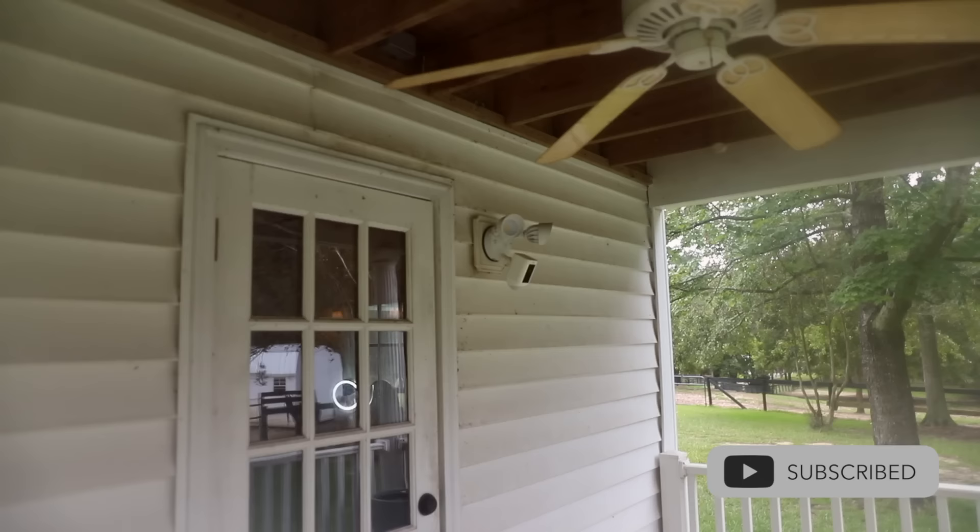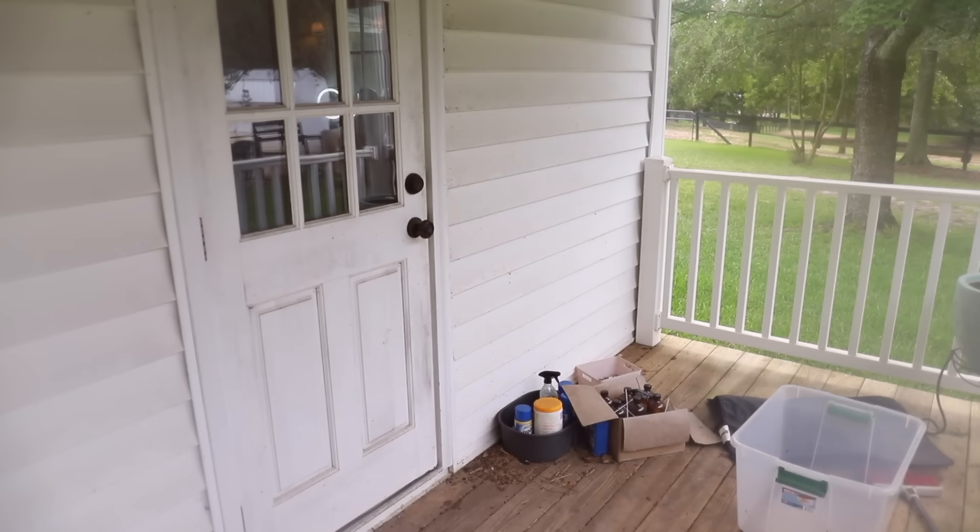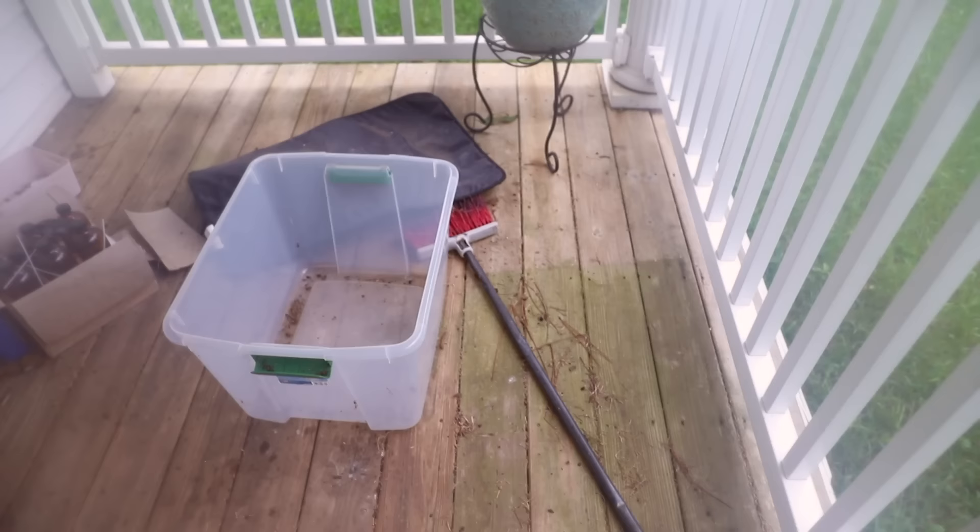We have lived in this house for over two years now — we just celebrated our second anniversary. This little side porch is off of the master bedroom and bathroom. There's actually an identical porch right above us, and I will eventually be doing that one as well.